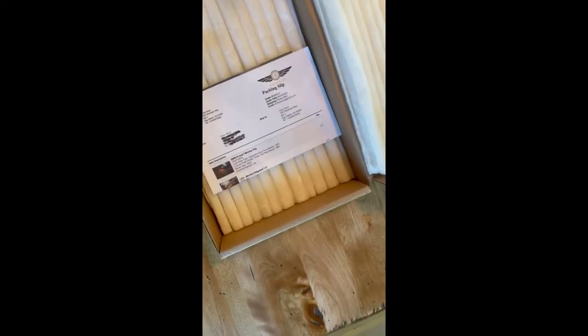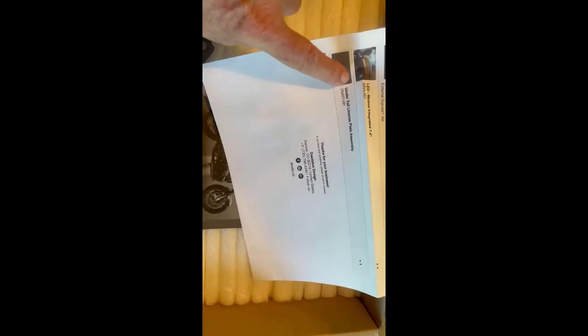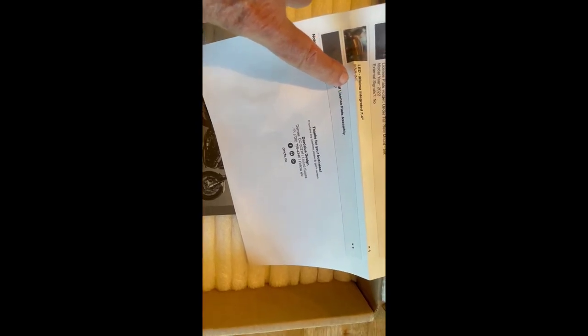Also a cool swag sticker. The packing slip makes note that I got the tidy and got the minima — the smaller one — and got the under-tail license plate kit.